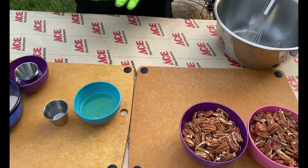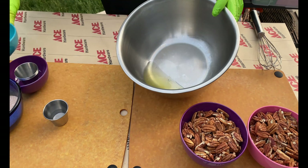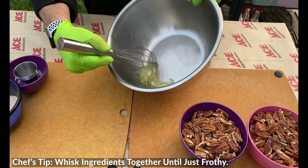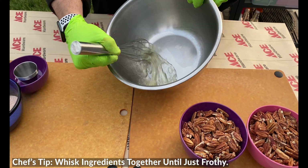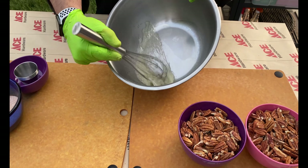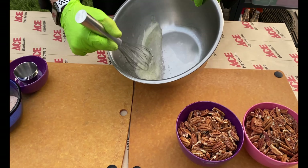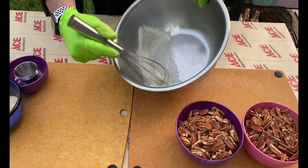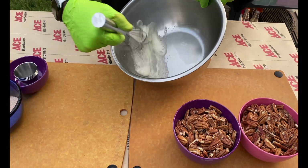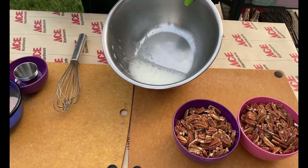Next, we're gonna mix the egg whites. We'll add the egg whites to the bowl, set that to the side, and add a little bit of water as well. Now we're just gonna whisk these until they start to froth up — we just want the beginning of soft peaks, nothing too crazy. That water helps those egg whites do their thing. Just a little bit of froth, just a tiny bit of peak.